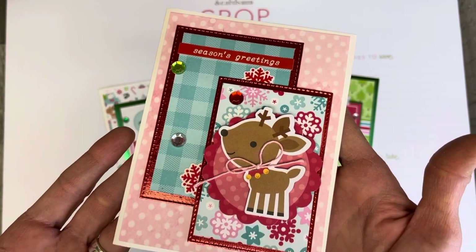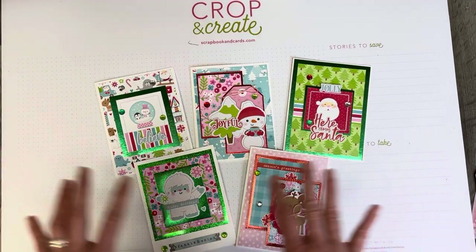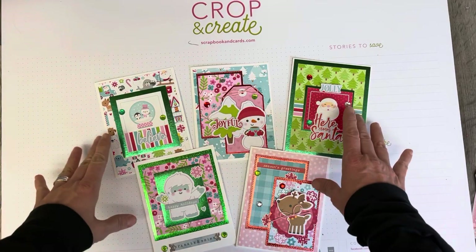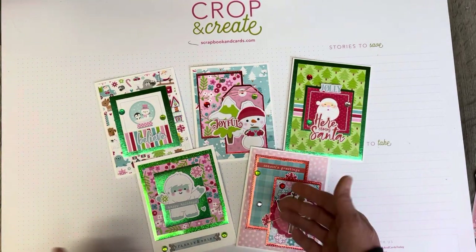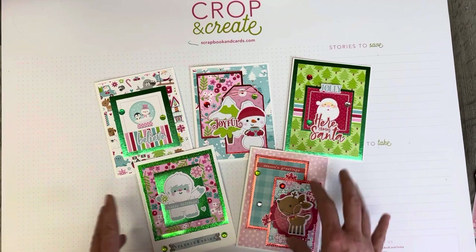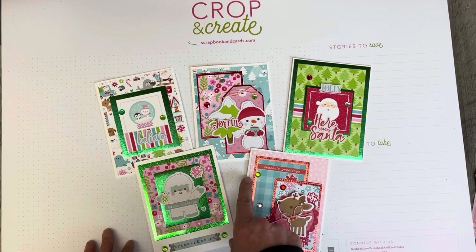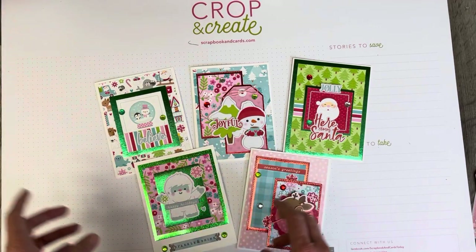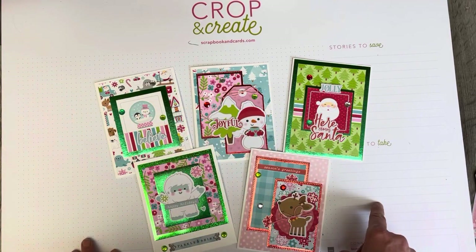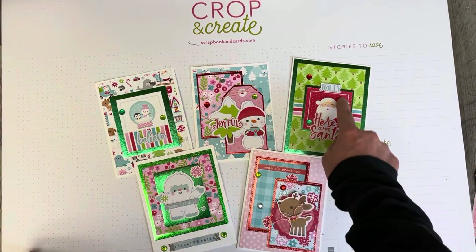You can see the theme of the cards — obviously Christmasy and wintry. I've taken a very simple approach of layering: I used a patterned piece of paper primarily as the backdrop, then cut some patterned paper to go on top of a layered foil piece that was die cut. These were previously die cut and sent to me, and I thought I'd use them to create some fun little cards. I love the shine that the foil gives.